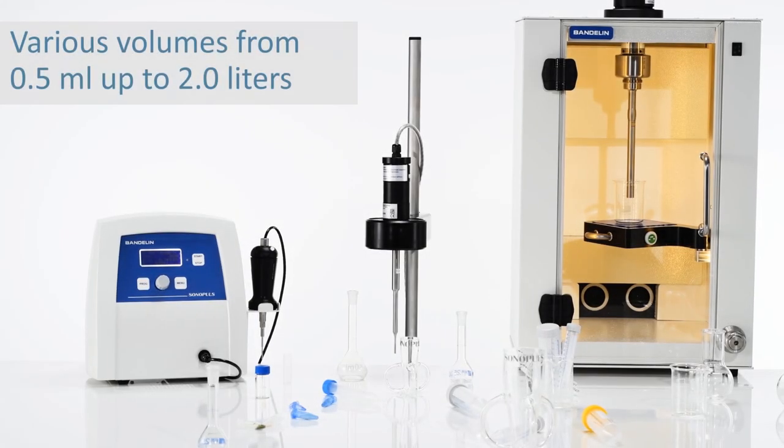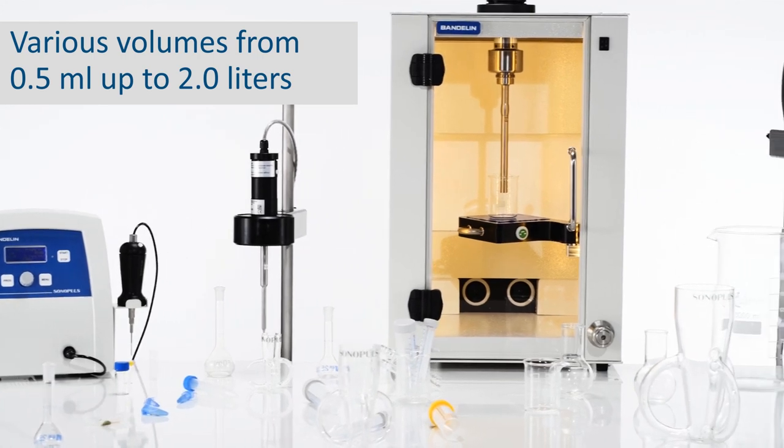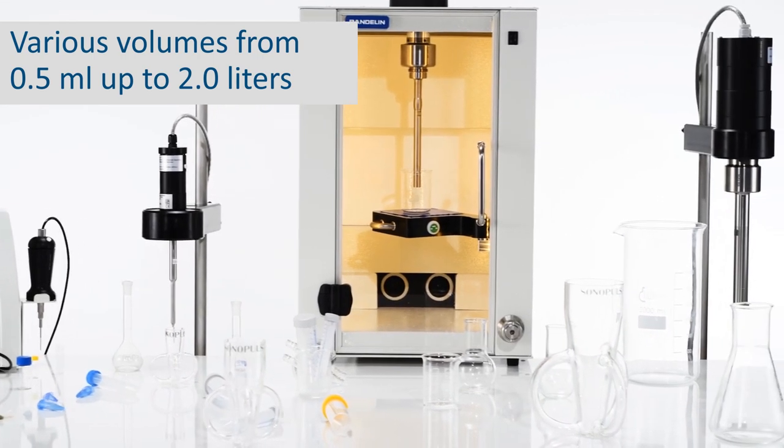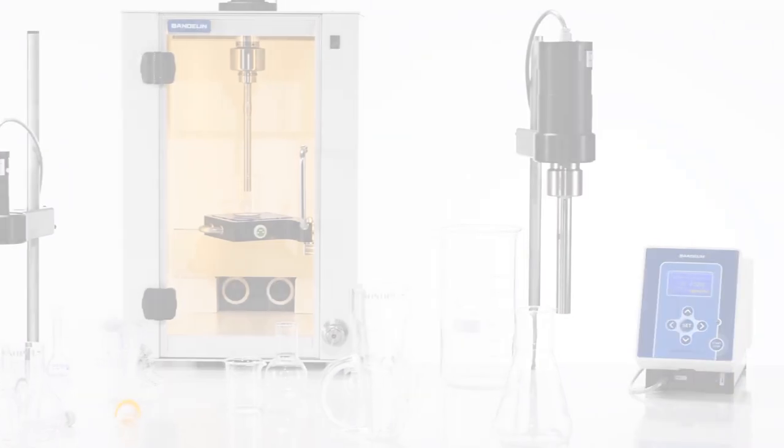Ultrasonic technology has made the annoying process of decanting samples a thing of the past. There are ultrasonic devices available for all sample volumes, from Eppendorf tubes to falcon tubes to laboratory flasks and beakers that can hold up to 2.5 liters.